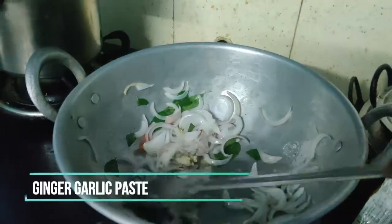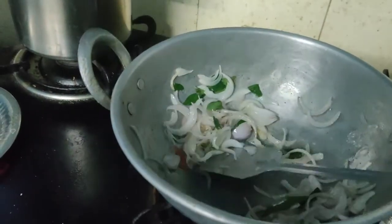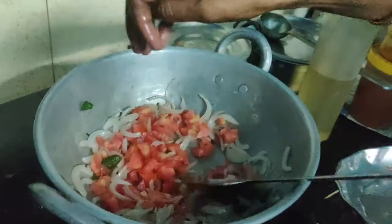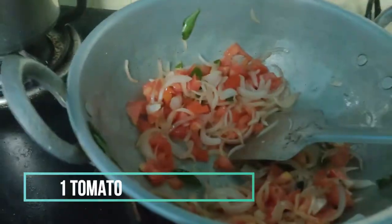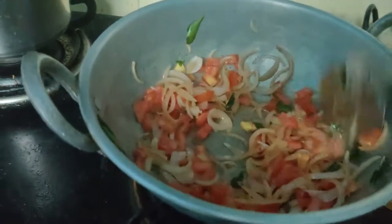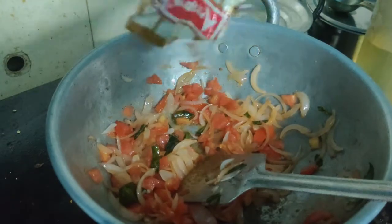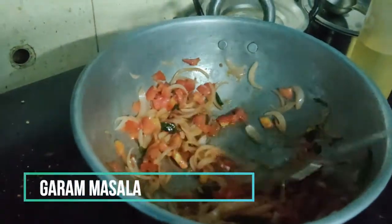I will add a little bit of curry paste. Kunjugaram Masala.